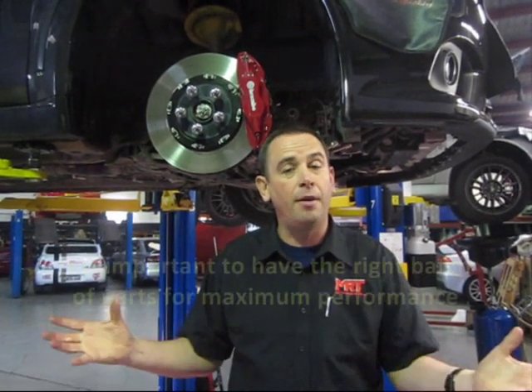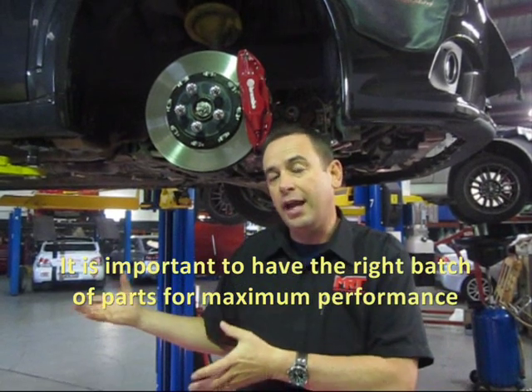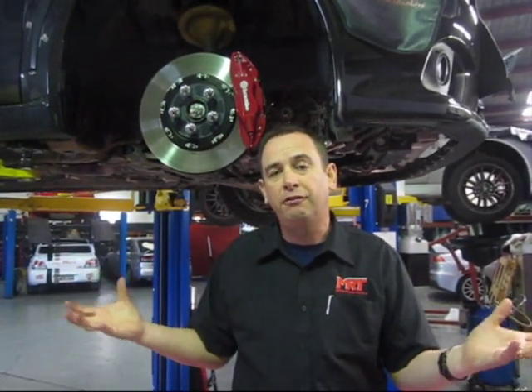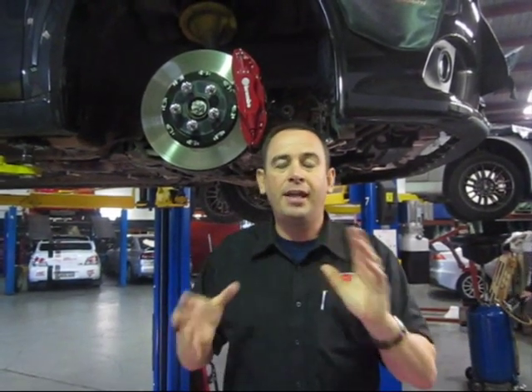Don't just go fitting a set of camshafts in and expecting to get a really good result. The important thing we need to do first is make sure we've got the right batch of parts to get the best performance out of the camshafts. What we're doing typically is the XB power kit first, modified downpipe,